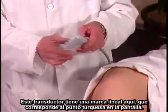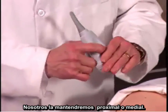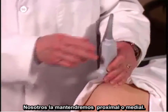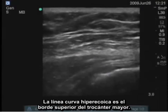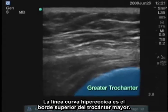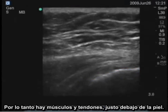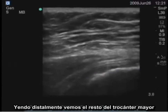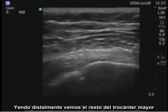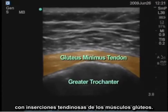This transducer has a linear mark here which corresponds to the turquoise dot on the screen, and we keep that proximal or medial. The hyperechoic curved line is the superior edge of the greater trochanter. There are muscles and tendons just beneath the skin. Going distally, we see the rest of the greater trochanter with tendinous insertions of the gluteus muscles.